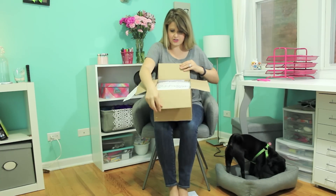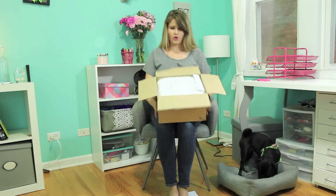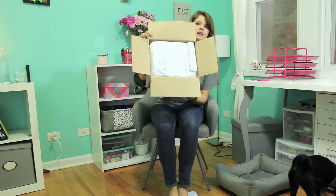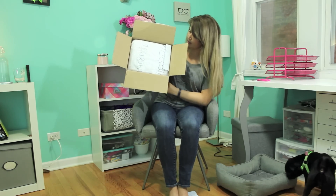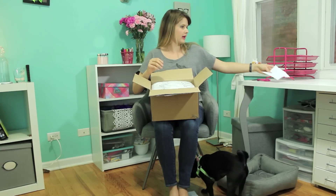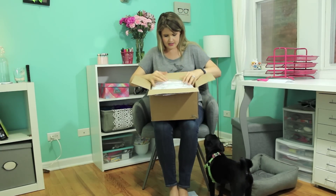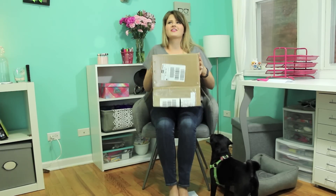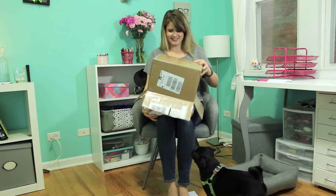I ordered this via dressilyme.com and I will show pictures of what it looks like. So here we go, I'm unboxing it. Alright, there you go. We have the packing slip here and basically you can just see it's packed pretty neatly in here. I know I've seen other gals that have gotten theirs in a bubble mailer — mine didn't come in a bubble mailer, it came in a box.